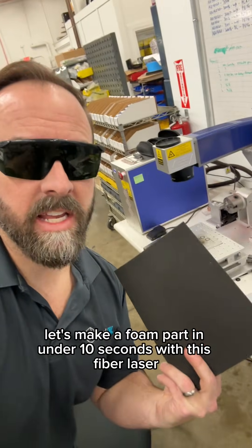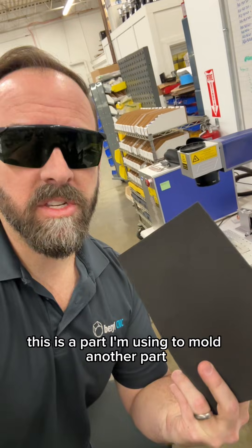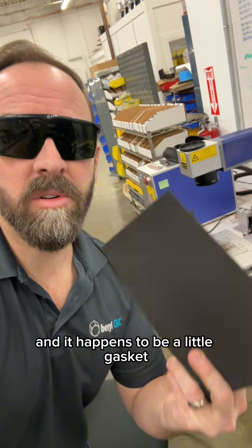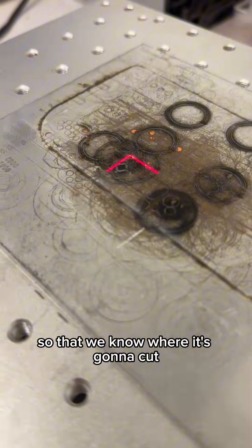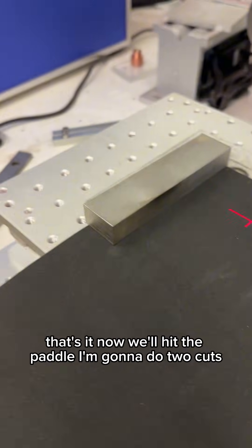Let's make a foam part in under 10 seconds with this fiber laser. This is a part I'm using to mold another part, and it happens to be a little gasket. F1 gets us a red laser mark so that we know where it's going to cut. We'll just position the foam. I like to put a little weight on it. That's it. Now we'll hit the paddle.